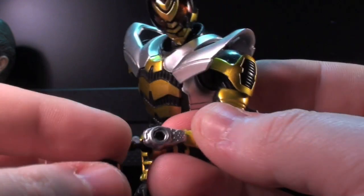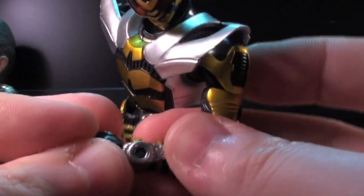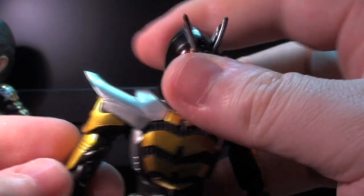I suppose the only reason why this could be a nitpick is that he costs as much as a lot of other Figuarts, and you don't get quite as much value for your money. But I still think he turned out alright.